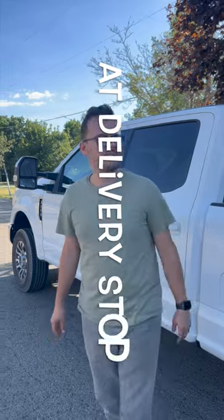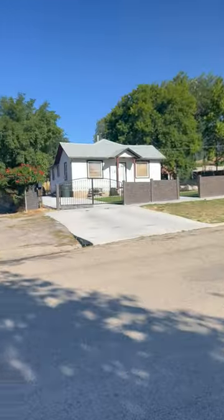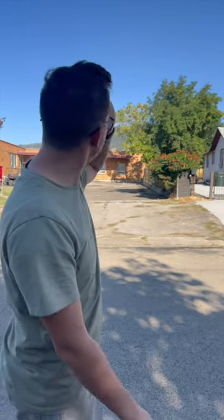We spoke with the customer — he wants us to place this container right there by the fence. We're going to go ahead and do exactly what the customer asked. We're going to go a bit forward, back in, jackknife a little bit here. Get the job done. Let's go.